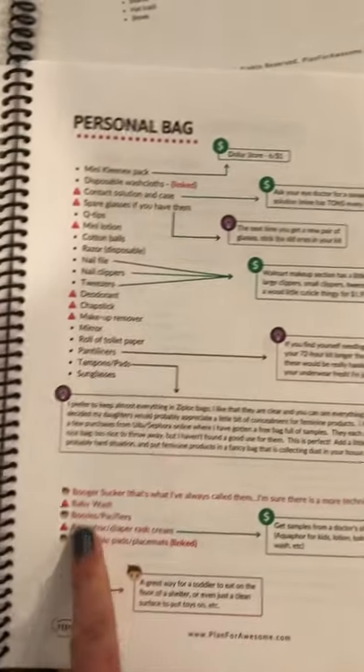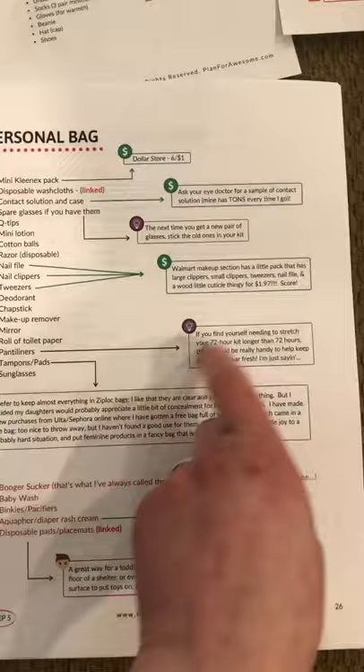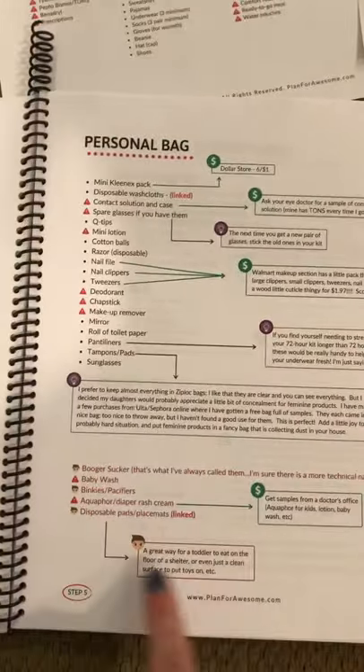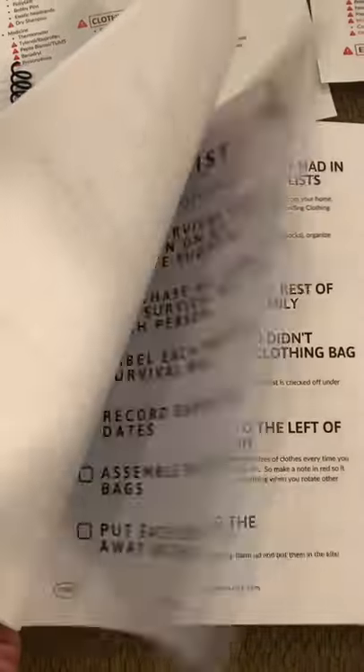Here's the list. And then if I have a note, I've drawn a line to that note — either a budget tip or an idea or a kid tip or whatever. So I wanted to show you what those looked like.